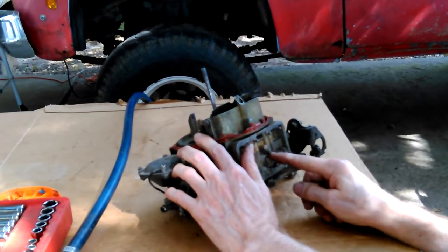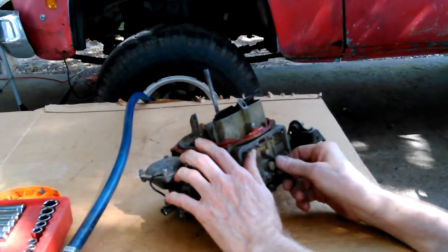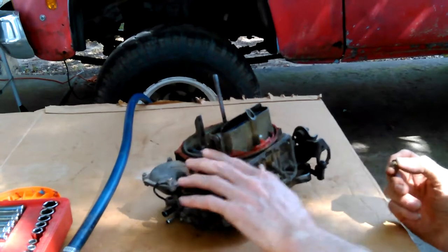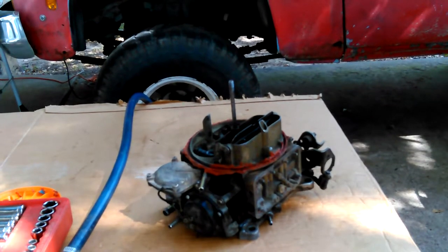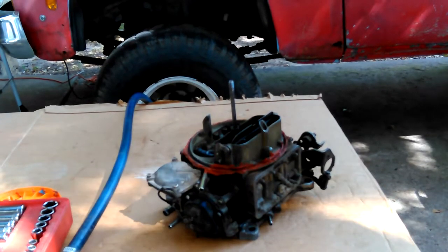When I blew through one of those holes, it puts more resistance on it, so I know I was going towards that. That's clean as a whistle — there wasn't any crep in it.